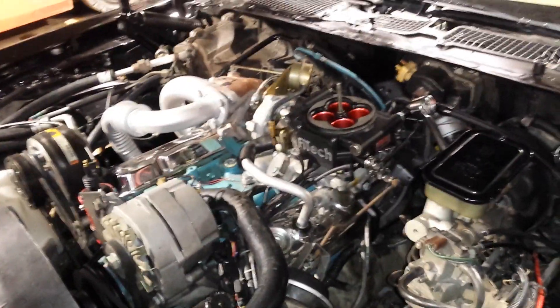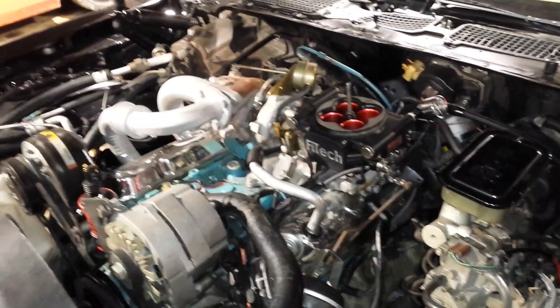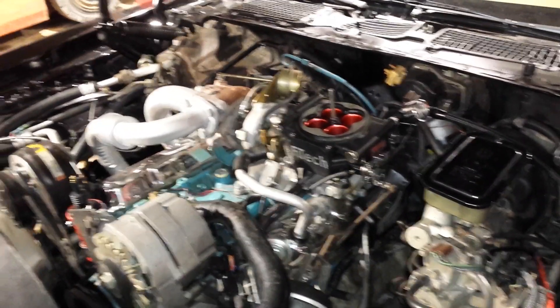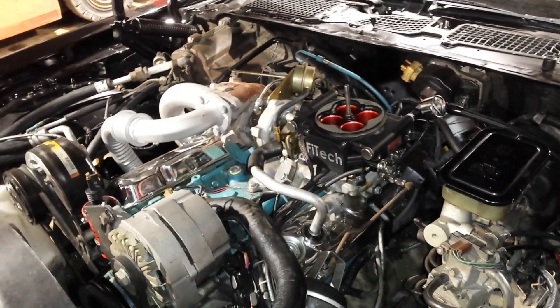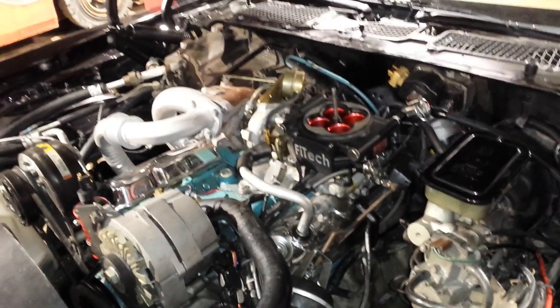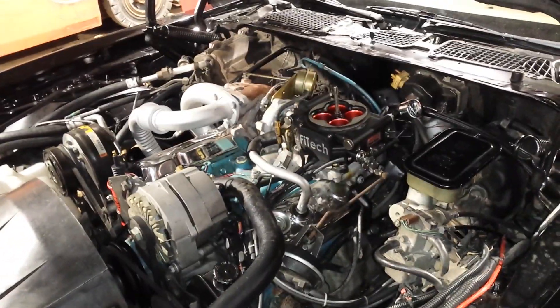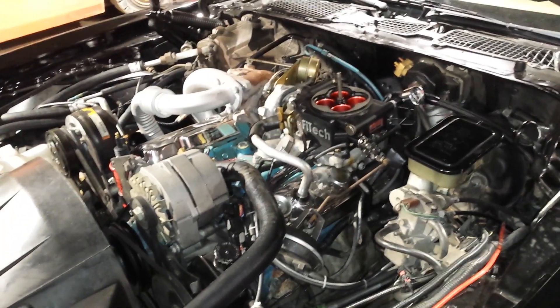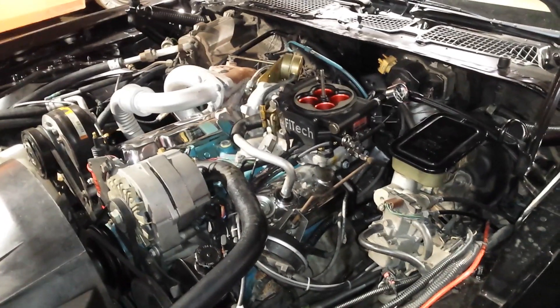If it's stuck, you can't get any mechanical advance, so the engine can't build power properly. Usually I take the distributor out, disassemble it, clean everything, lube it back up, and reassemble. If you don't want to pull it, you can spray it down with WD-40 or brake cleaner to dissolve any dried-up gunk and free it up while it's still in the car — that works too, just takes more time. That mechanical advance functioning is critical.